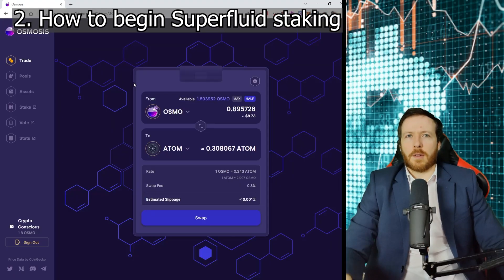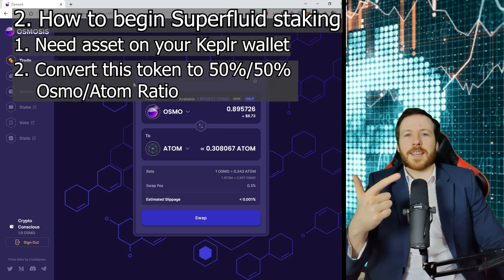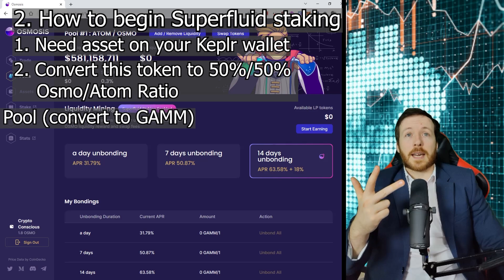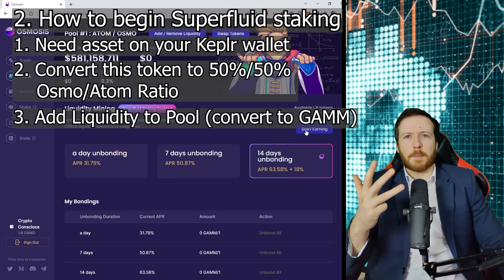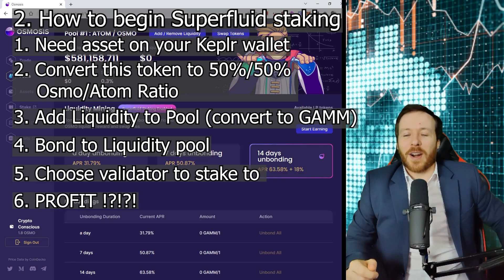How do we do it? We're going to do this in six stages. First, I need a token on my Keplr wallet — in this case, I've chosen Osmo. Second, I need to convert that token to a 50-50 Osmo-Atom ratio. Third, I need to add the liquidity to the pool. Fourth, I need to bond it to the liquidity pool. Five, I'm going to choose my validator. And six, profit. Let's get started.